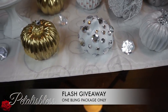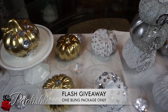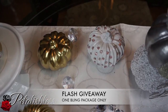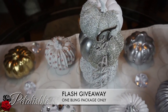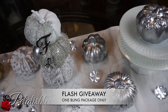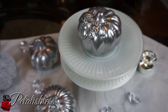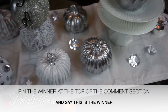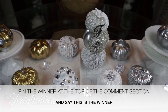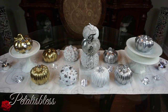I'm having a flash giveaway! Look at these pumpkins and tell me which two pumpkins are blinged out the same — they might not be the same color or shape, but they are blinged out the same. The first person to tell me wins a bling package from me. I'll pin the winner's comment at the top of my page. This contest runs from when the video comes out, so it is a flash giveaway.